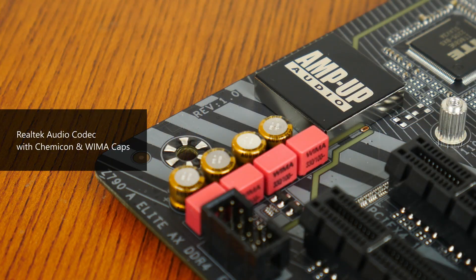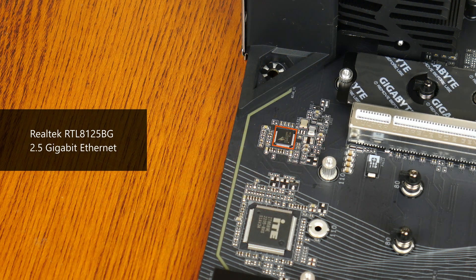For audio, Gigabyte has gone with a Realtek audio codec paired with Chemicon and WEMA capacitors. Wired internet connectivity is courtesy of Realtek's RTL8125BG chip, which provides support for 2.5 gigabit ethernet. The board's Wi-Fi is powered by Intel's AX211 Wi-Fi module, serving up Wi-Fi 6E and Bluetooth 5.3 support.